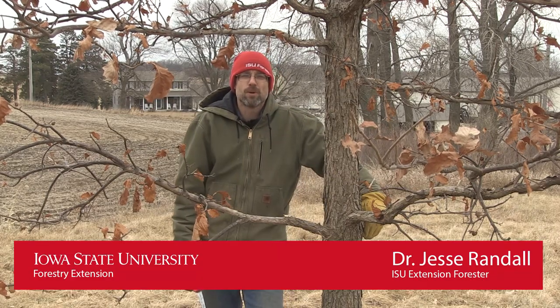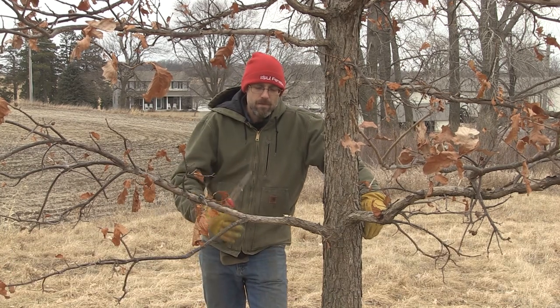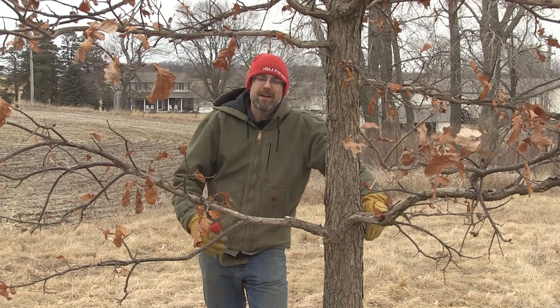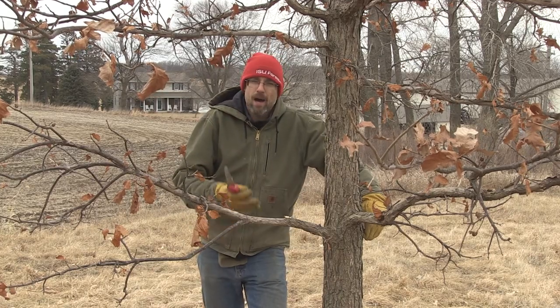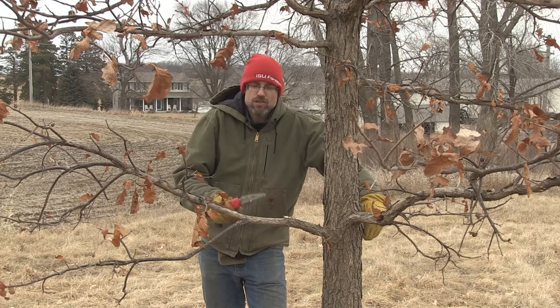Hi folks, ISU Extension Forester Jesse Randall. We're out here on the farm. A couple questions came in and I thought I'd make a short video about how I lift a tree up in terms of pruning those tree branches — how high do I go and how fast do I do that.